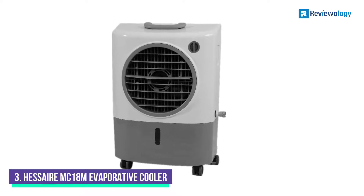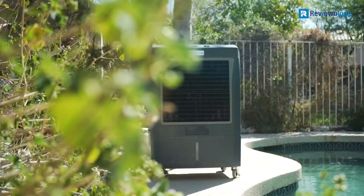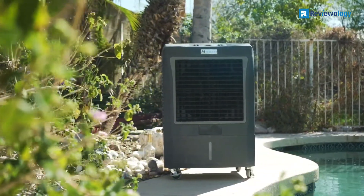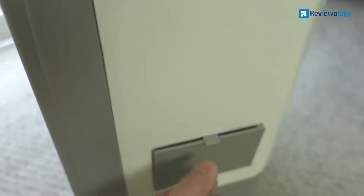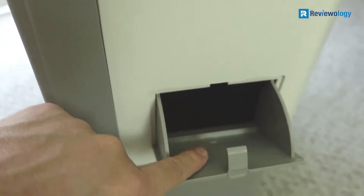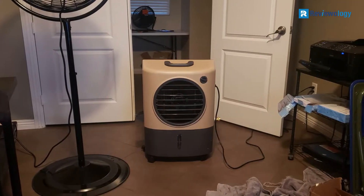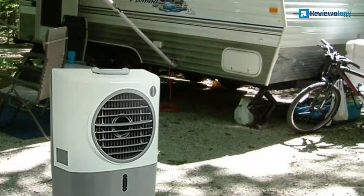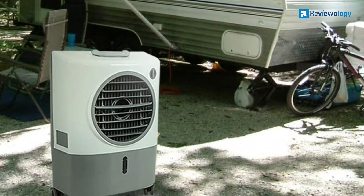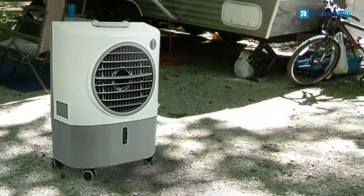Number 3: Hesera MS-18M Portable Evaporative Cooler. Hesera MS-18M Portable Evaporative Coolers are designed to pull hot, dry air through a water-soaked filter using a fan to decrease the ambient temperature. This compact Hesera Evaporative Air Cooler has a water tank capacity of 4.8 gallons and an airflow output of about 1,300 CFM, making it an excellent option for rooms up to about 500 square feet. The evaporative air cooler sits on four wheels — two locking and two non-locking — allowing it to move easily and stay put when in place.